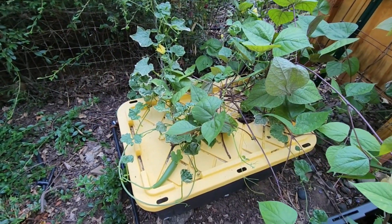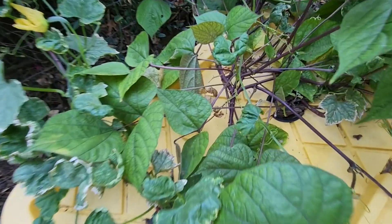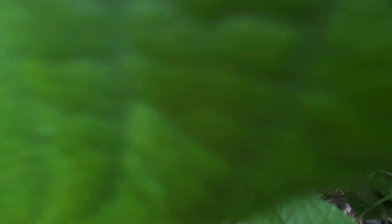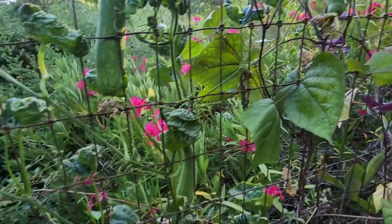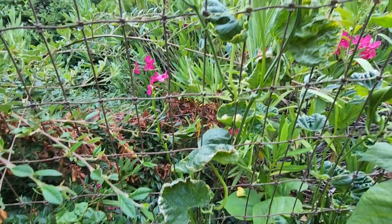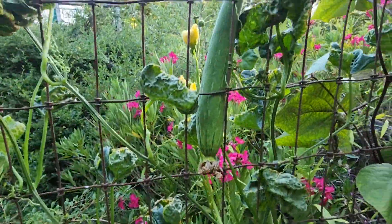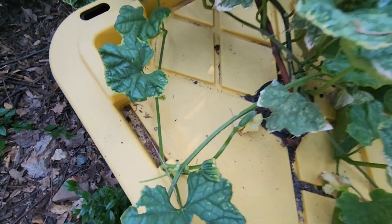Our plants are doing really well. Look at this bean plant the way it is growing — it has started producing beans. It's climbing up here, and look at the gourd plant. The leaves are still a little curled up but look at these gourds growing, and more of them here, and new ones are growing.